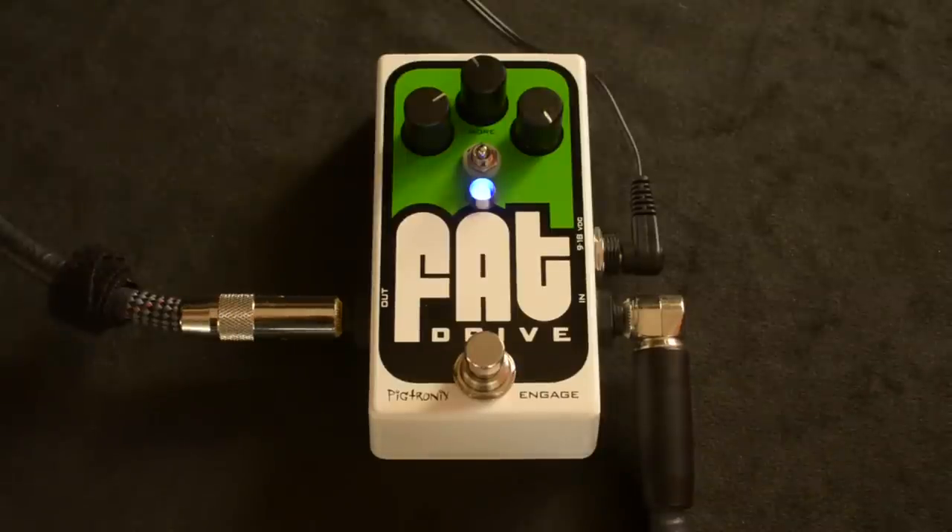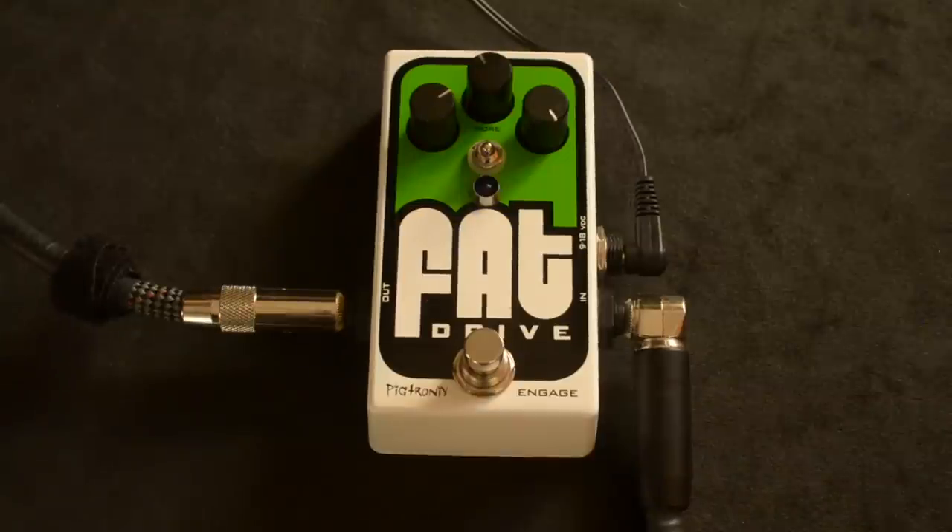I've got it on the left switch right now. You saw me playing a '57 Custom Shop Les Paul with Lindy Fralin pure PAF humbuckers in it. And so this is the bypass sound, and this is where I had the Fat Drive set.